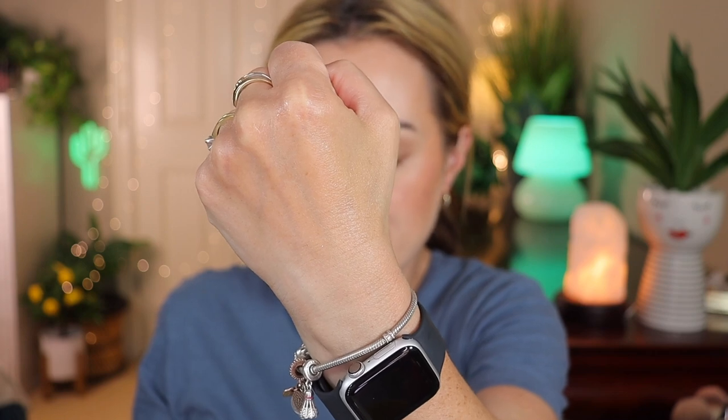It's quite thick in consistency. It is very hydrating and not sticky at all. You don't see the gold pearls sink into your skin, but it does provide a very nice illuminating glow. I can't wait to use this as my primer.